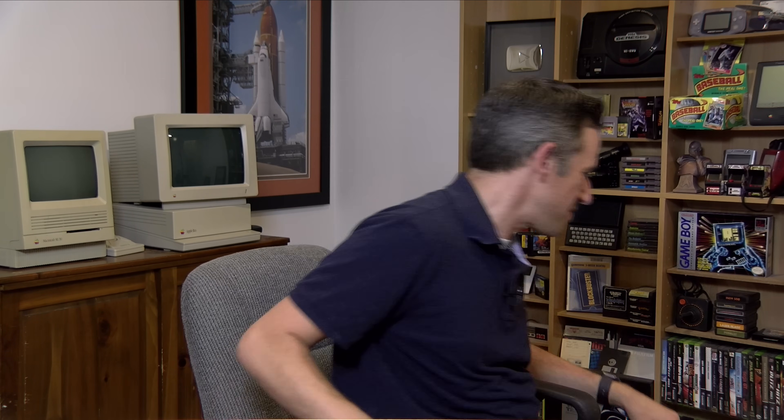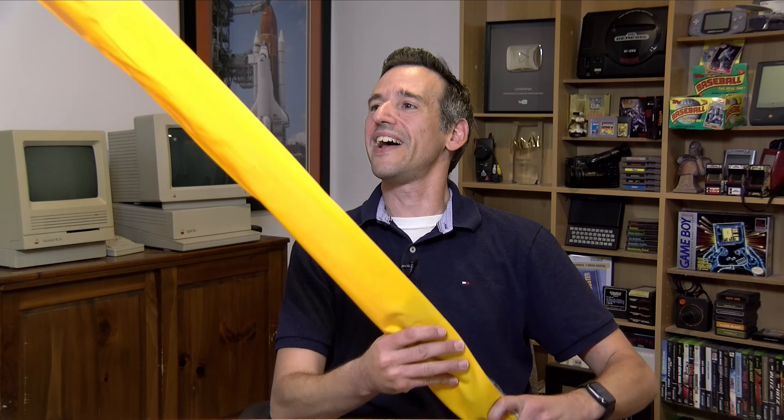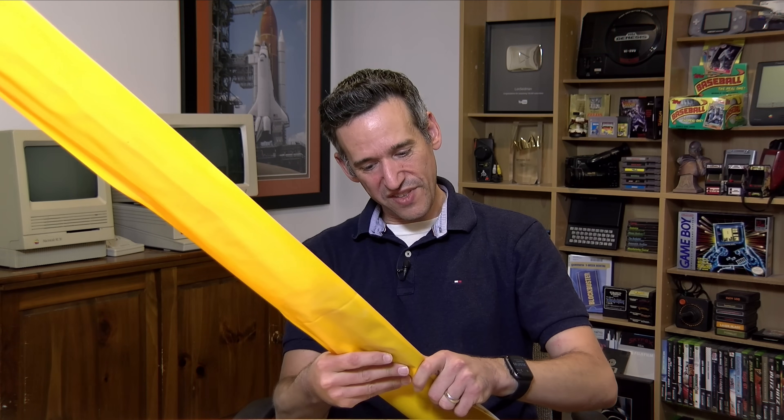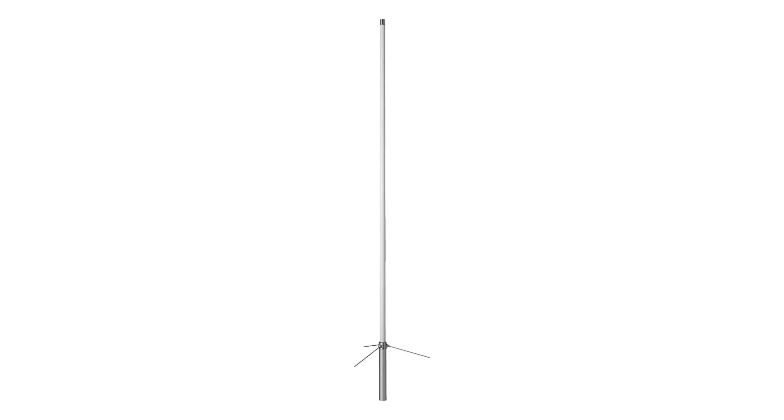Now let's take a look at the antennas that I got — and this will generate some discussion, I think. Let me start with the UHF/VHF antenna, which is probably not as controversial. I got a Diamond X50A. It's still in the packaging. This is a vertical antenna — you set it up on a post and get it up as high as possible. This is what I plan to use for all the local UHF/VHF stuff, including some of my packet radio discussions.